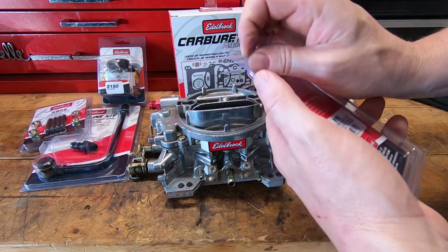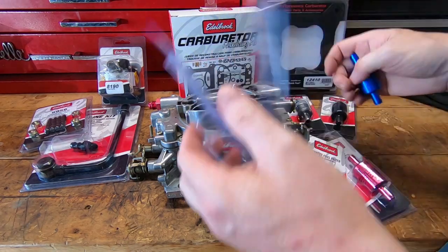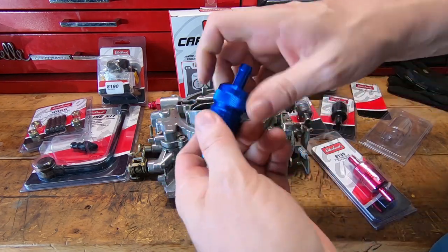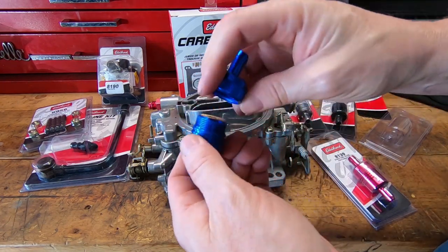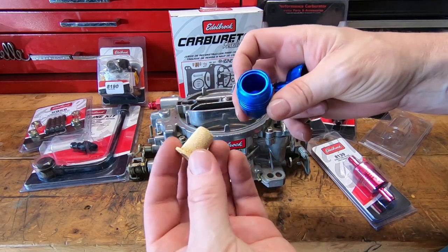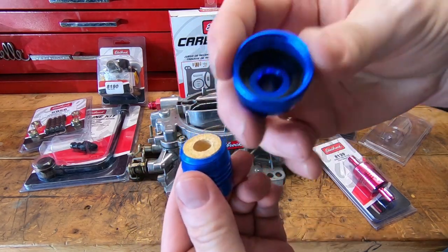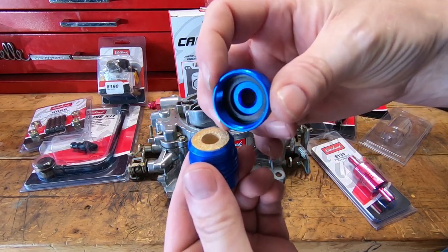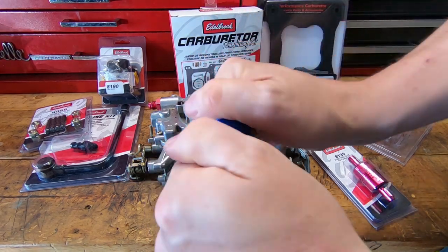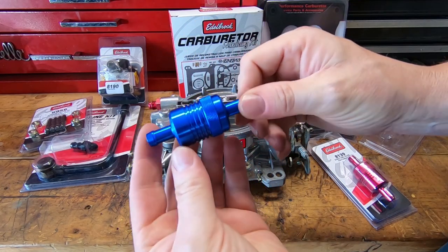These are the Edelbrock style fuel filters — they just came out with this line. They're a nice little billet piece that screws together, and they have a replacement filter element on the inside, a bronze style. After you get a little bit of mileage on them, you can pitch the old element, drop a new insert in, and you're ready to go. For a street guy with a street carburetor running under about 400 horsepower, these are probably just fine for what you're using them for.